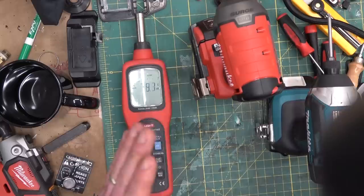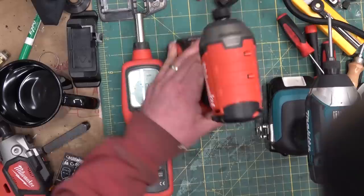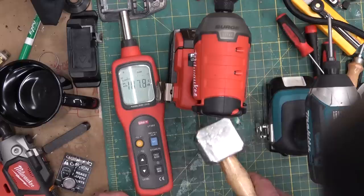I got a secret super tip — a lot of people don't know this — but if you're looking for torque, you want the most torque out of your tool, then when you're hitting something, if it's quieter, it's not hitting as hard.